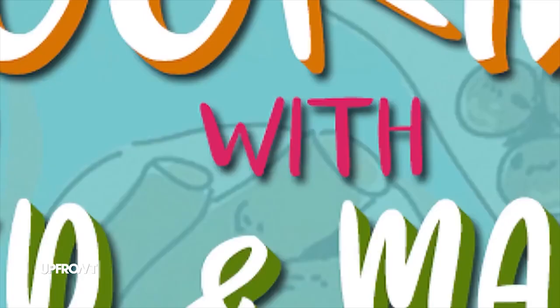I will be making a very scrumptious, tasty tuna sandwich. Yes, we'll see. I'm making pizza. Very basic. You know me, like, very basic. So, okay guys, the Upfront cook-off begins in three, two, one!